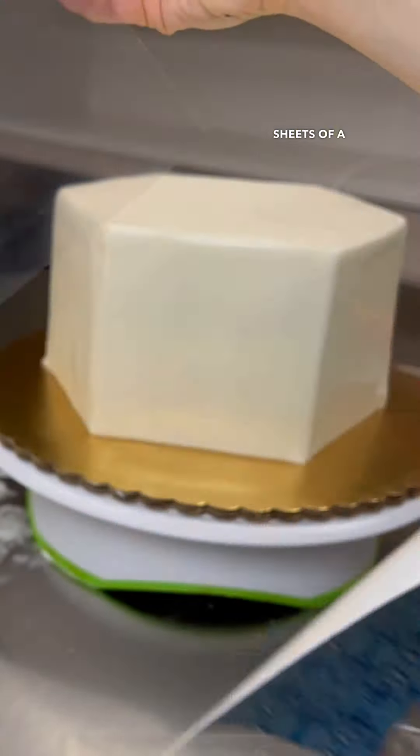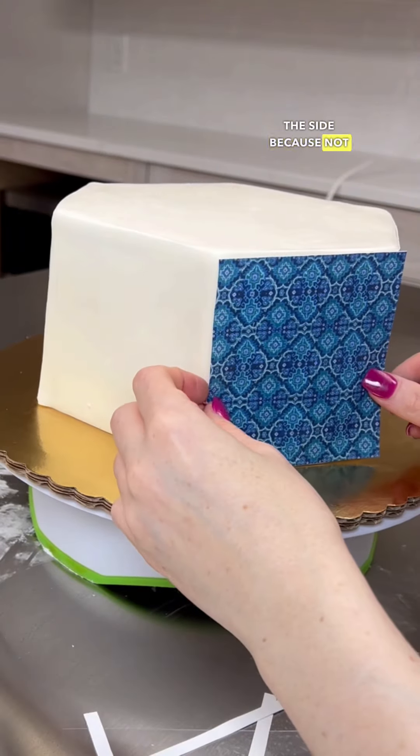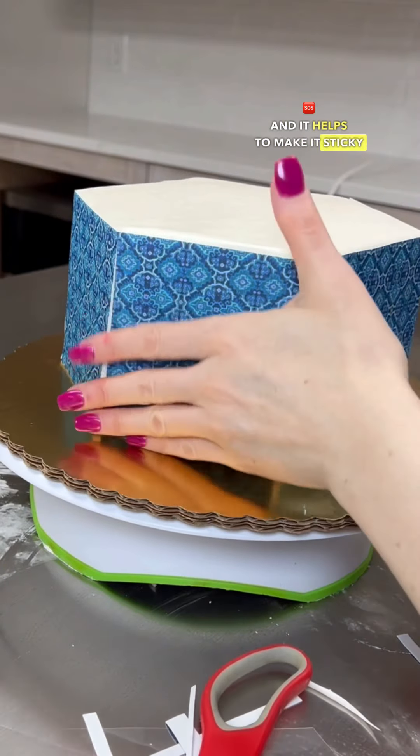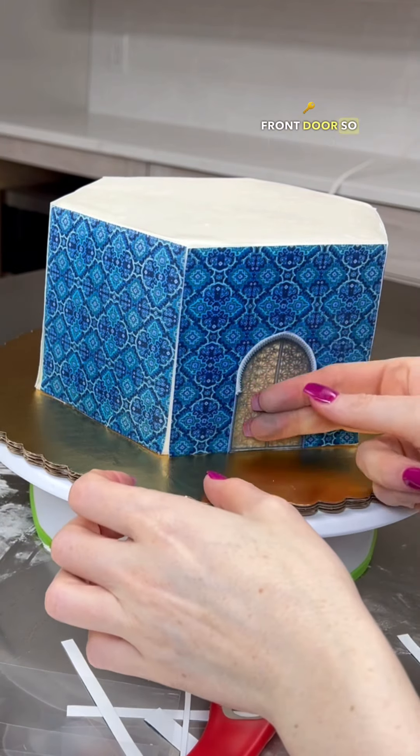Back to the bottom — I printed out edible sheets with a mosaic type pattern and cut them according to each side, since not each side was perfectly even. I steamed the cake to make it sticky and then placed each panel on.